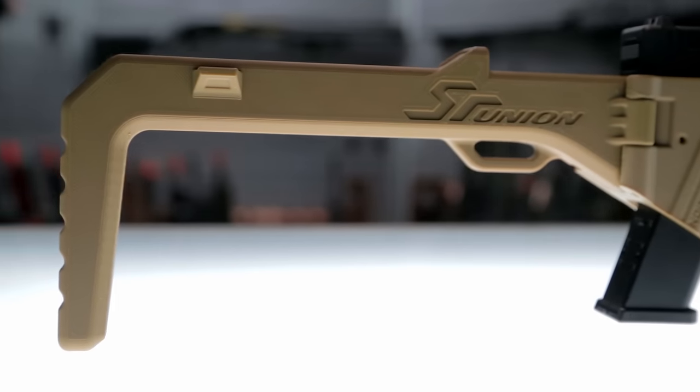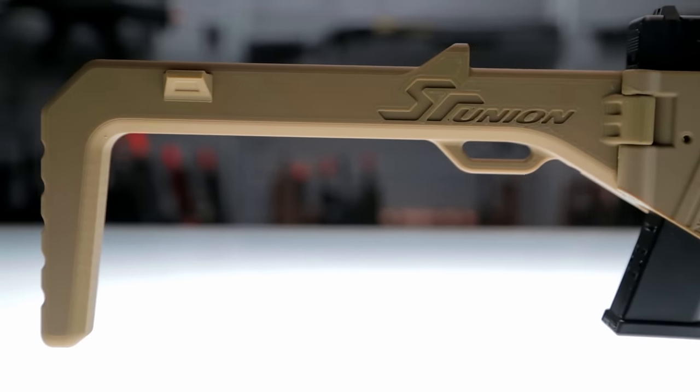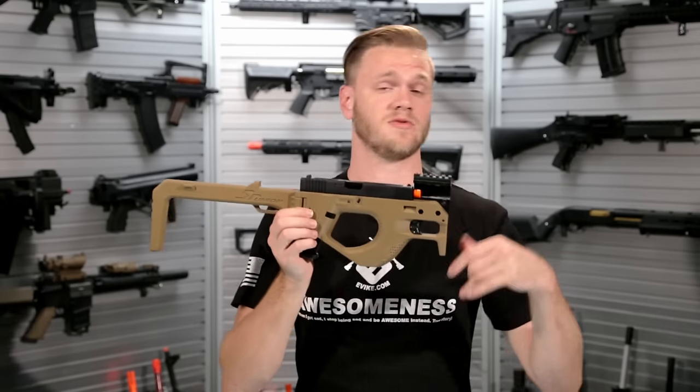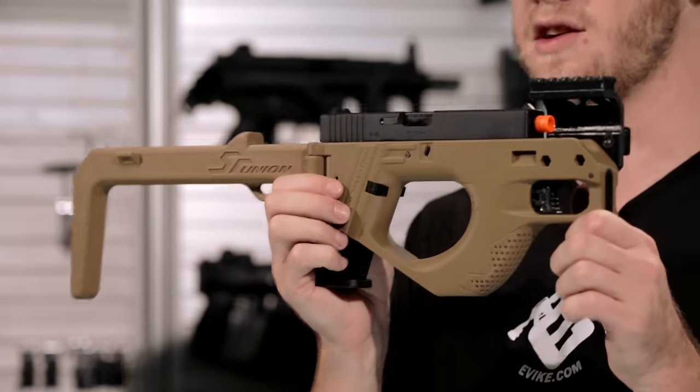Add that to the included sling mount, and you've got a gun that you can drop when you need to in order to switch to doing something else — whether you need to help somebody, drag somebody, or operate a vehicle.